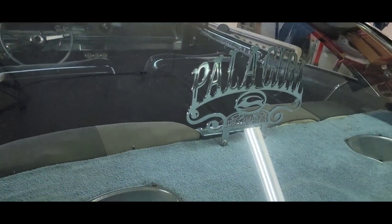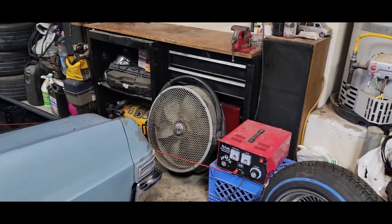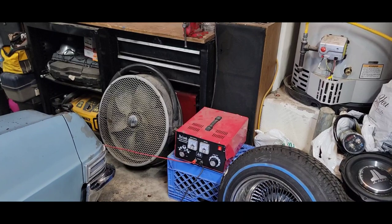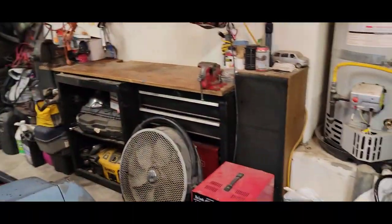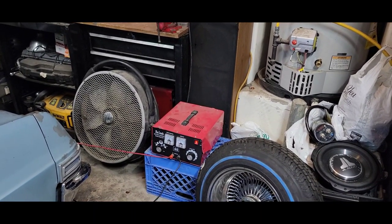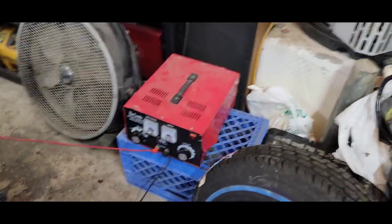Okay, it's 5:40 now. We've had the charger on for about two and a half hours — minus the check times. My brother Mike is here to hold the camera so I can actually show you how I check the batteries. Let me go ahead and shut the charger off right now.